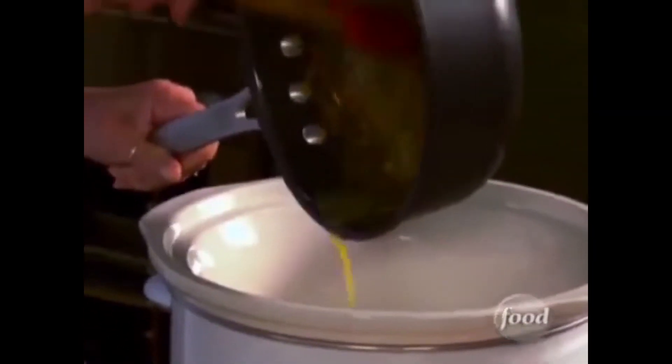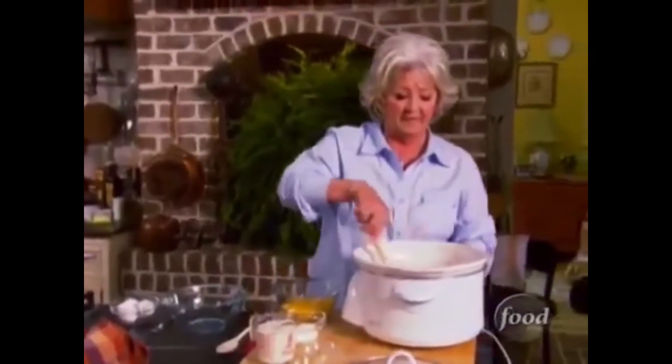It's done in the butter pot, and it's got a sauce in it. Look at that — can y'all see down in there? Can y'all see down in there? Is that heaven?